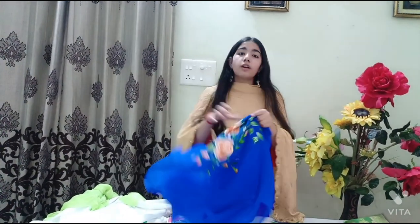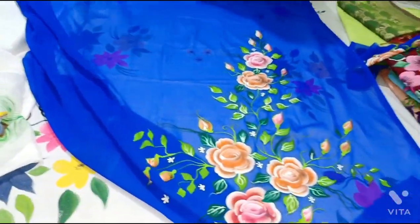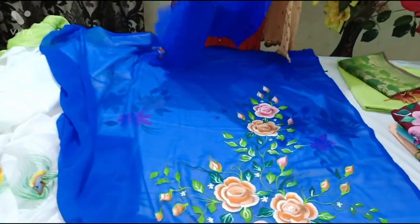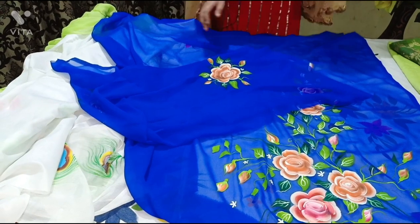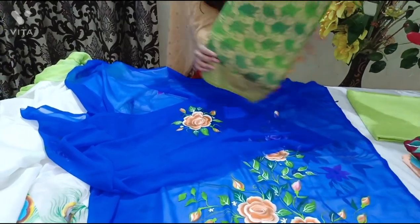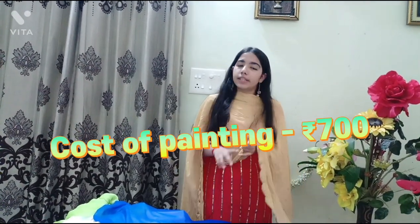Next is a georgette fabric suit with dark blue color — this is the ghera design. Orange flowers are made on dark blue color. We have only painted the suit and the sleeves with orange flowers. The person who ordered this told us to match the design, and I hope it is matching — it's looking very beautiful. The painting cost was only 700 rupees.